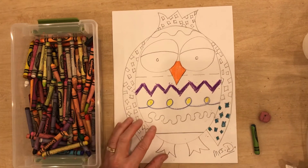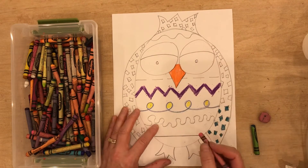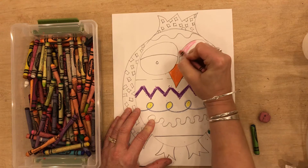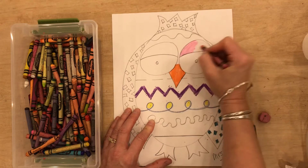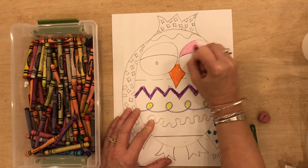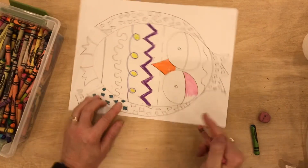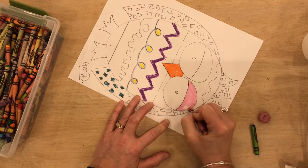And I might decide that my eyelids for my owl are going to be pink. Now, what I want you to notice is that I am staying inside the lines. I am taking my time. I'm not rushing. And I'm making small movements with my crayon. Now, if I'm having a hard time seeing, I can turn my paper and hold it this way so I can see better what I'm doing.